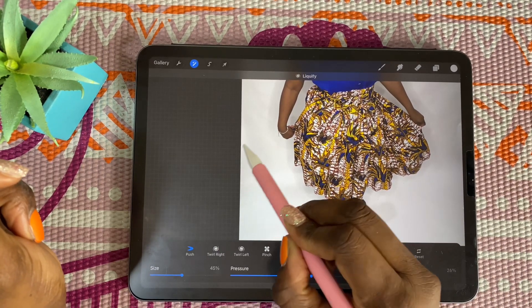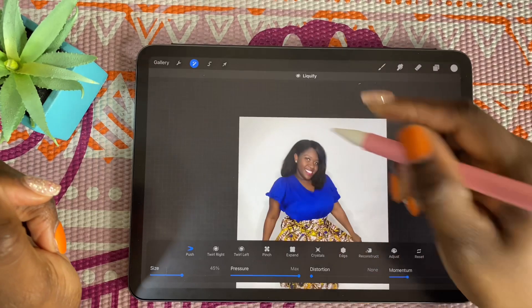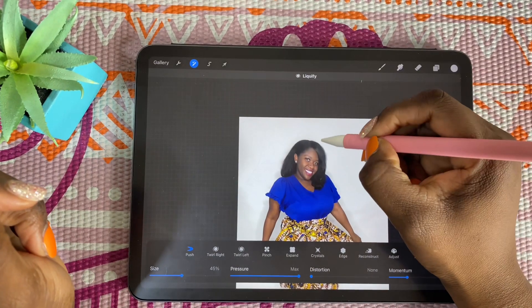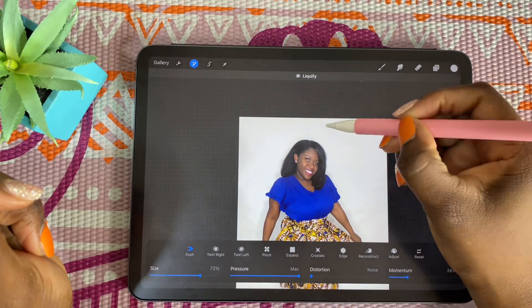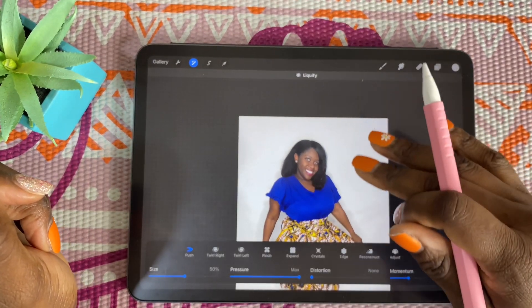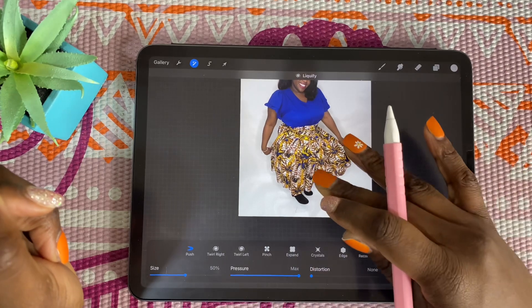We just want to make sure that this part here disappears as if it was never there, and we want to do that for all the edges — especially up here where it's really dark. Just be careful because if you make a wrong move you'll get a hump on your head. If the size is too big, that's what you'd look like. I'm going to put it at 50 — that should be good. See how it just moves everything around it? That's what we want.